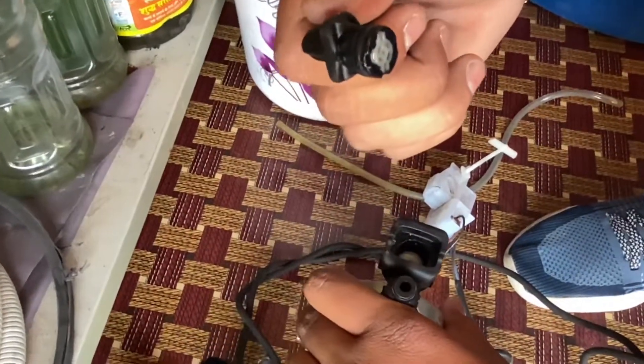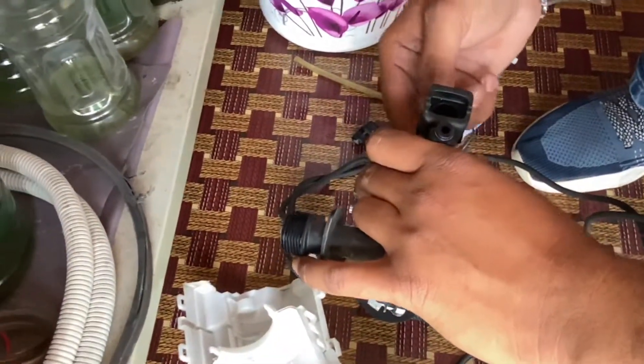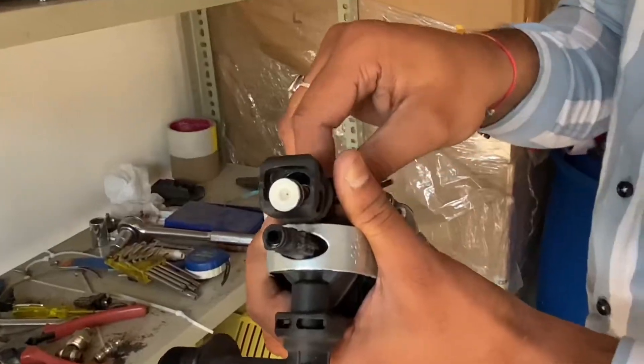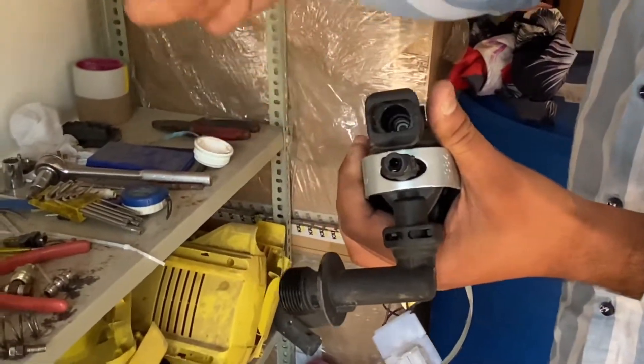There is water in it, but it doesn't need water. It's a switcher — an automatic on/off switcher.